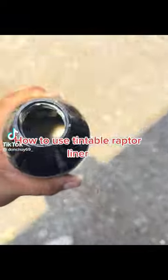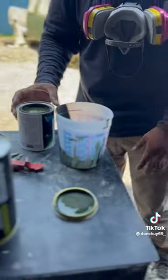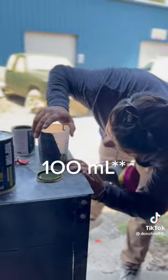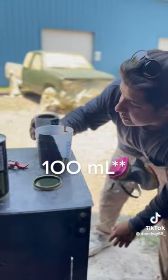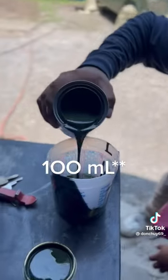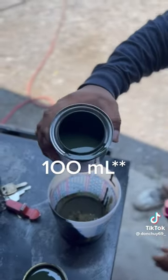How to use Tintable Raptor Liner. It looks like horses. So how to properly do this — you need to get 100mg. The 100mg would be right here. So what you do is put the tape in there. Right there, that's 100mg.